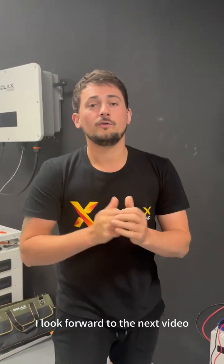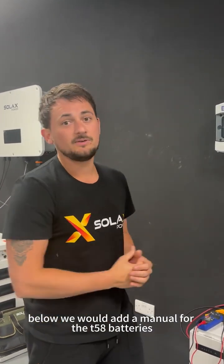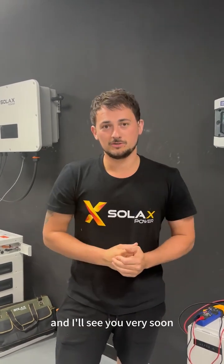Thank you very much and I hope this video helps you. Below we will add a manual for the T58 batteries to help make sure the cabling is wired correctly. I look forward to the next video — we've got many more to come. Thank you very much for your time and I'll see you very soon.